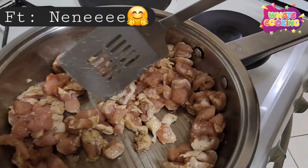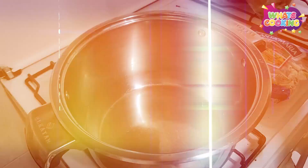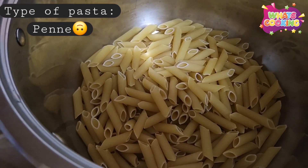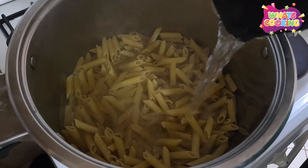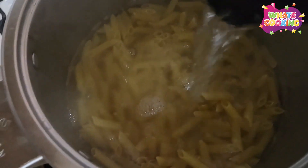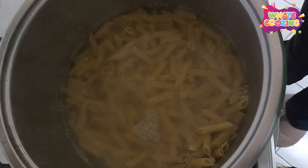We have a small helper. Guys, always remember to add salt to your pasta water.